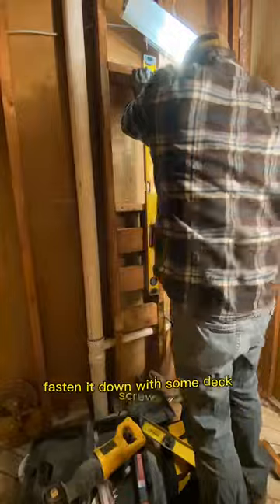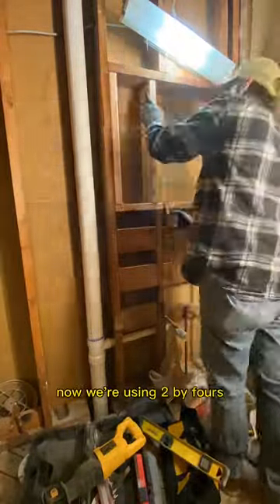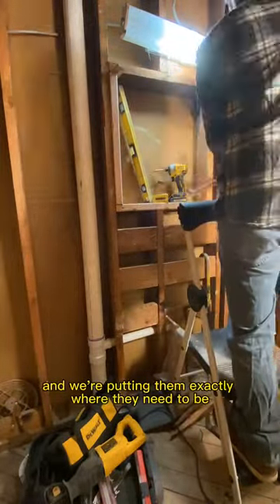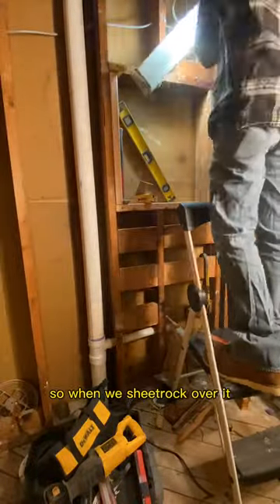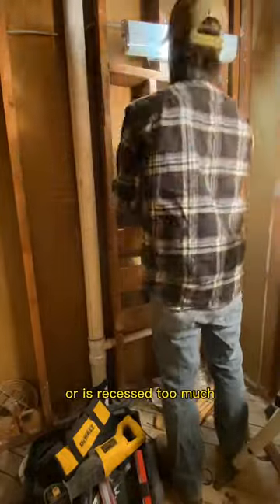As you can see we got it cut, fasten it down with some deck screws, leveling it, plumbing it. Now we're using two-by-fours that we pre-cut to size — 23 and a half for our rough opening — and we're putting them exactly where they need to be, screwing down from the top and the bottom, making sure it's securely fastened and plumb, so when we sheetrock over it, it will not stick out too far or be recessed too much.